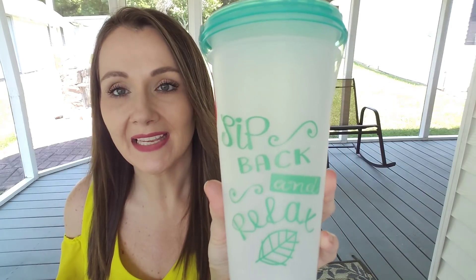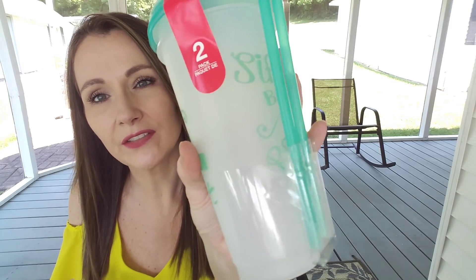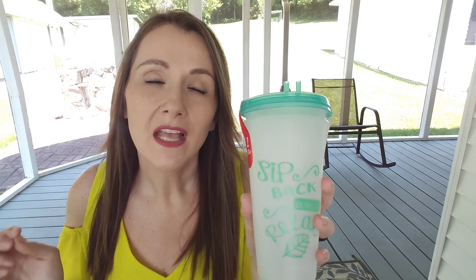Dollar Tree has some new travel mugs out right now. There are two different designs and this one is the first. This is a two-pack. This one says Sip, Back, and Relax. It comes with the lids and with two straws and they're joined together. These are a Green Briar product. This is a mint green. They had several different other patterns — I did take pictures and I will add those at the end in case you wanted to see those.